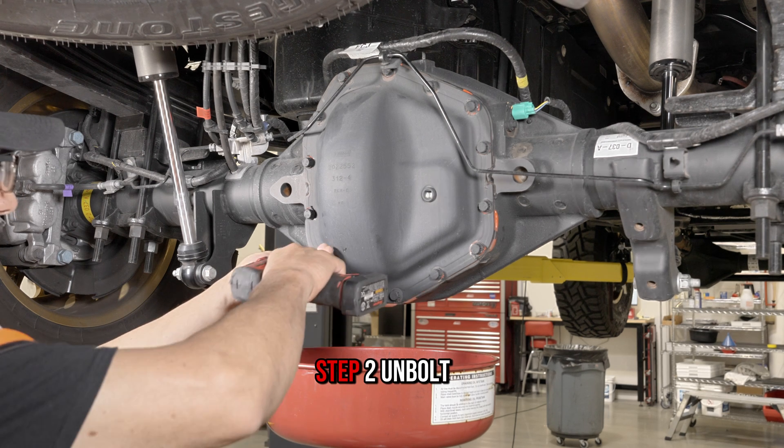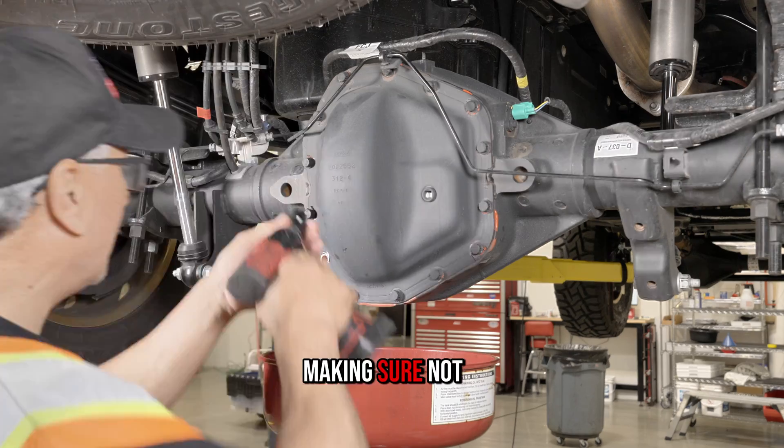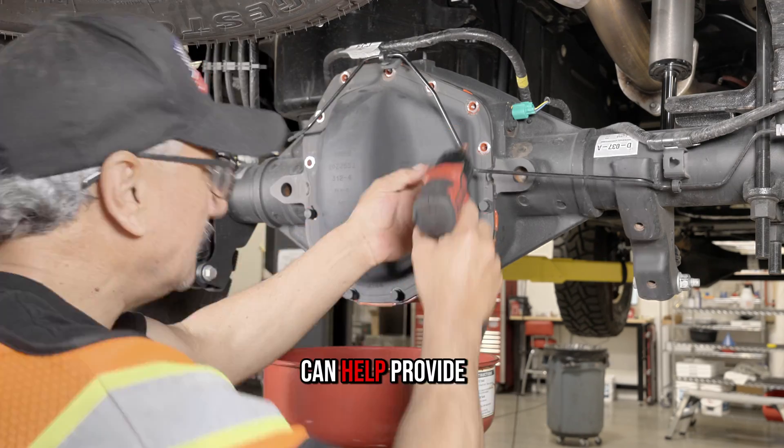Step one: vehicle off and cool. Step two: unbolt and remove the factory differential cover, making sure not to gouge the mating surface with any prying tools. Unbolting the brake line bracket on top of the housing can help provide access.